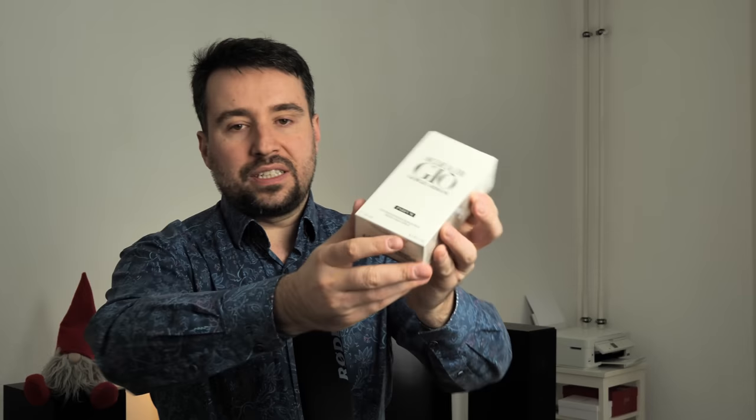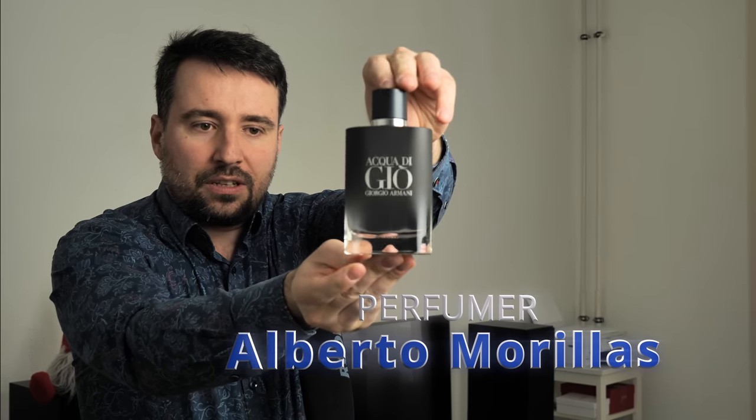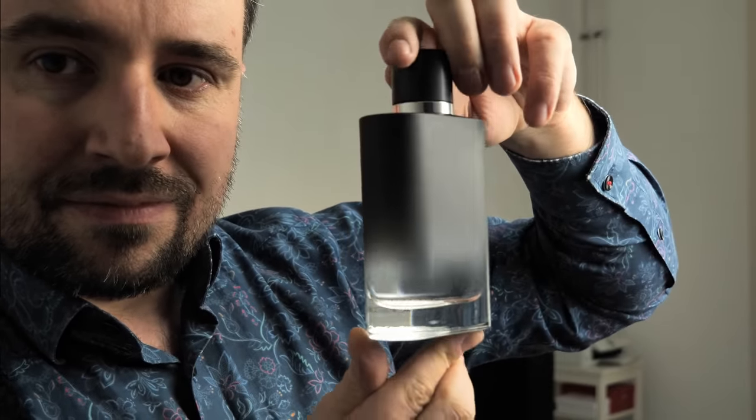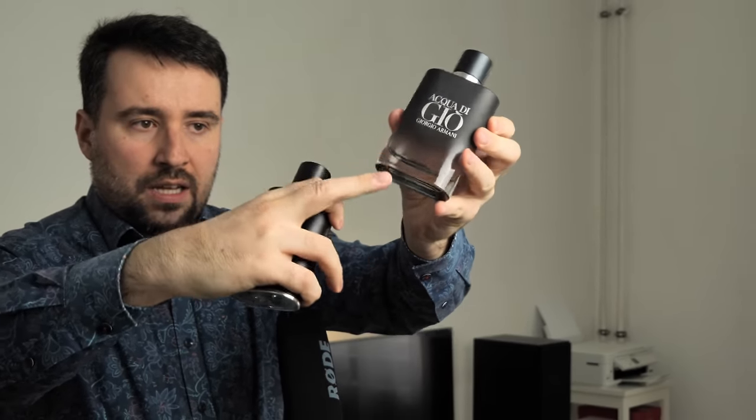I will now open this box and spray on both wrists — the new one and the Profumo — go through the notes with you, and tell you what I think. This is a surprise for all of us because the package is unopened with you, so this is basically a first impression video. Let's open it now and take it out together — this is how it looks like. It doesn't have a magnetic cap, and it has this nice gradient from black to transparent.